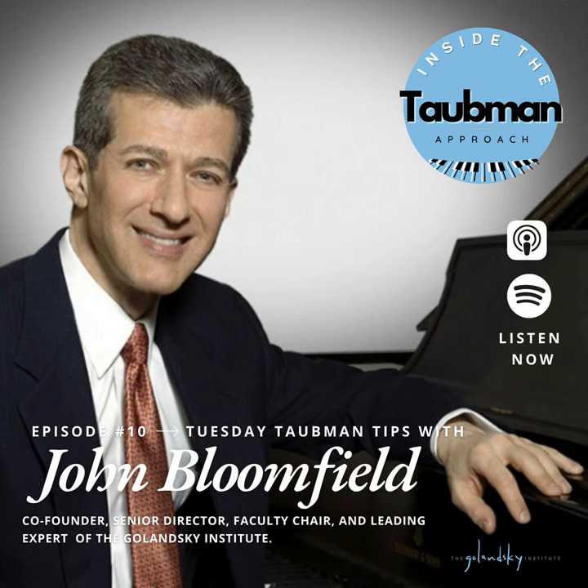Welcome to Tuesday Taubman Tips on Inside the Taubman Approach. Today's episode features John Bloomfield, who did a presentation on awkward scales in August of 2020. Be sure to visit the show notes of this episode because there you can find the video this audio comes from. Go to our website, GolanskiInstitute.org and sign up for our newsletter — there's so much information related to the Taubman Approach and our streaming service, with many exciting things happening right now.